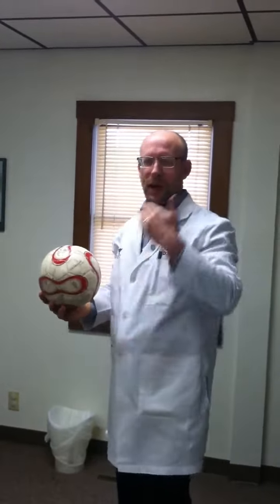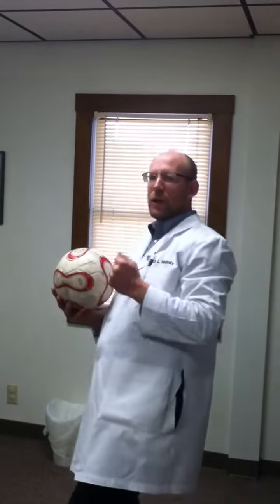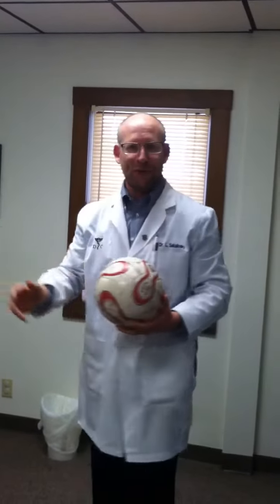Point number two is to use the entire spine, not just the neck, when you head the ball — something like this. The entire trunk, the entire spinal trunk is moving. My assistant is going to float a couple balls at me, and I'm going to head the ball back to her. Here we go.